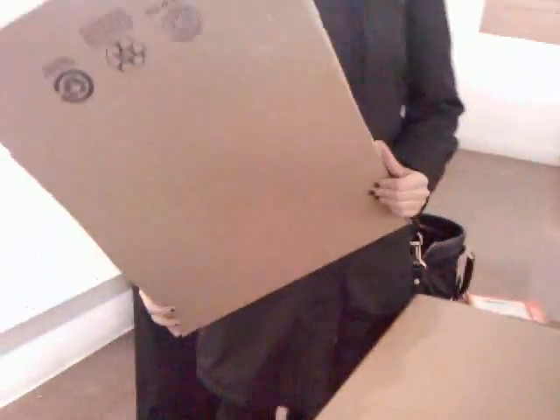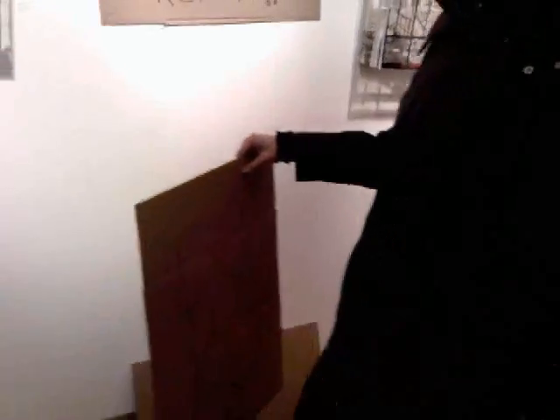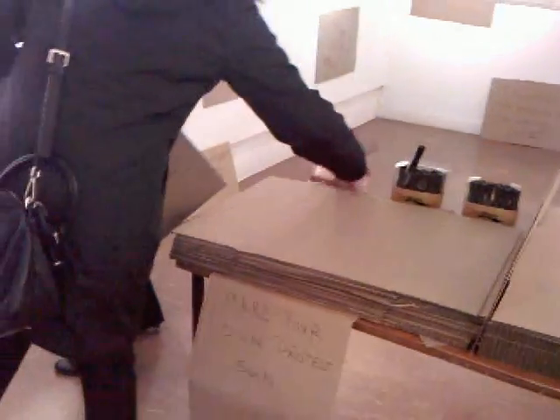And where would you like to put it? You can hang it or you can put it wherever you want. If you want to hang it, the stapler right there next to the boxes. Use the stapler.